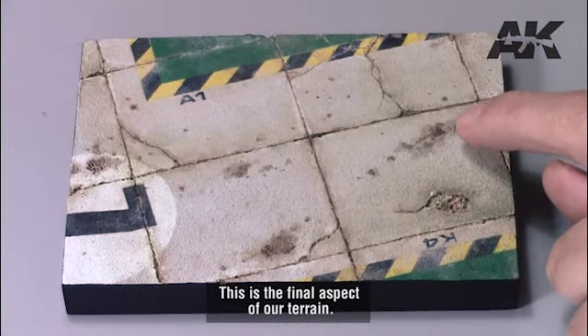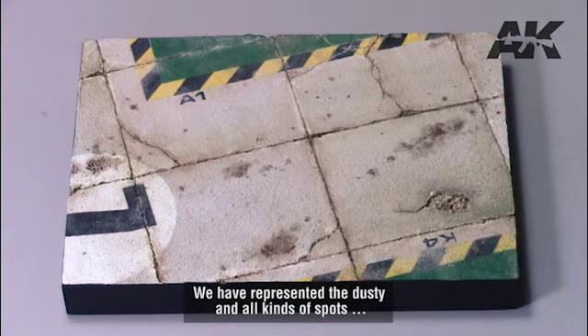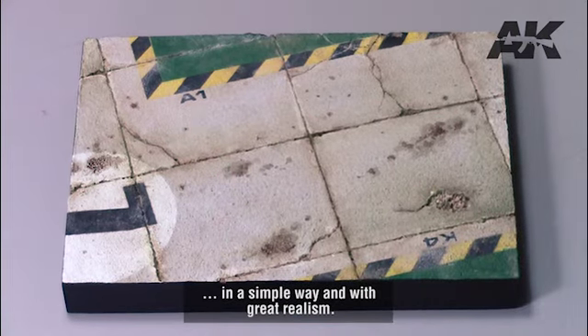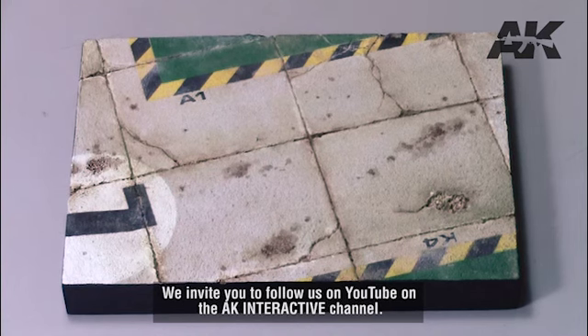The last step is to apply black primer to the edges to make our terrain presentable. This is the final aspect of our terrain — we have represented the dusty surface and all kinds of spots in a simple way and with great realism. We hope you enjoyed this video and that it will help you with your models. We invite you to follow us on the YouTube Omniac Interactive channel.